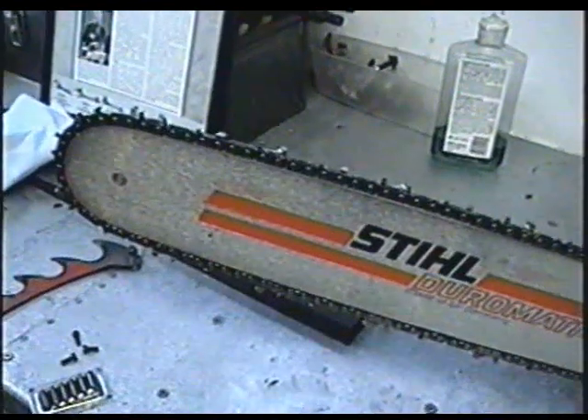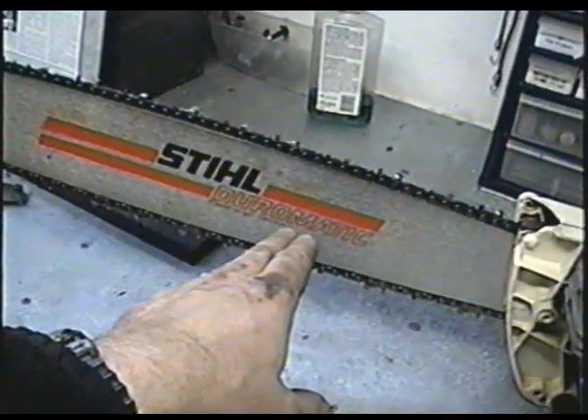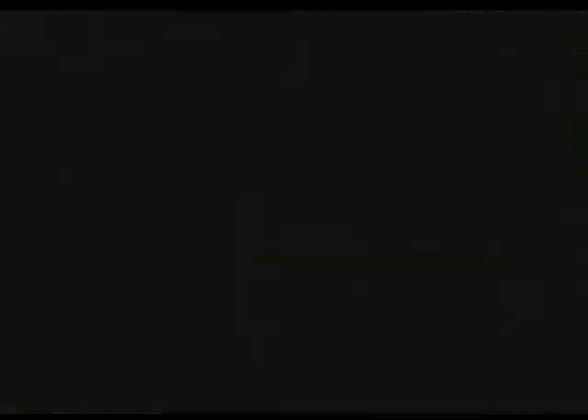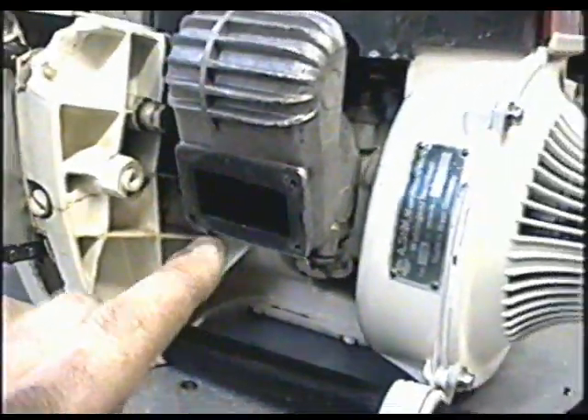If I remember correctly, he told me he bought this bar from a dealer who had leftover stock from the 50s and he paid $250 for it. Now here's the spark arrestor for the muffler - sometimes he runs it without the spark arrestor.